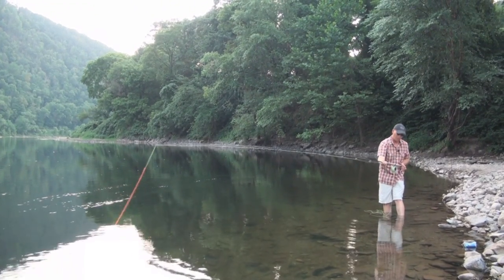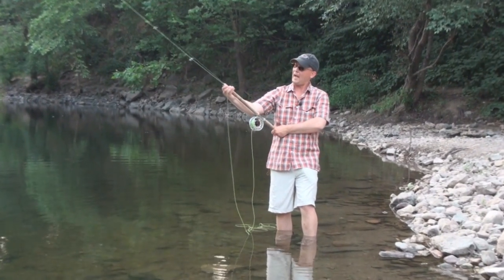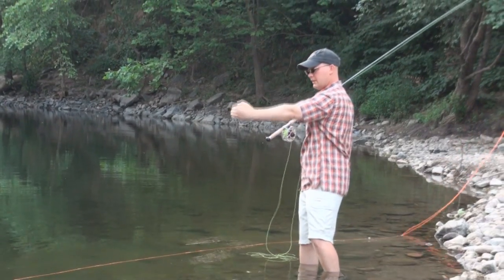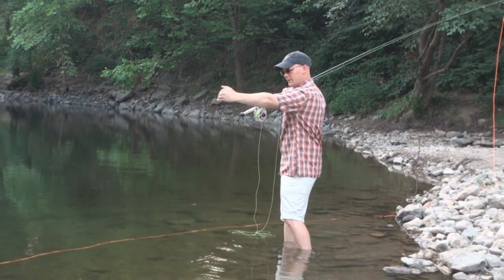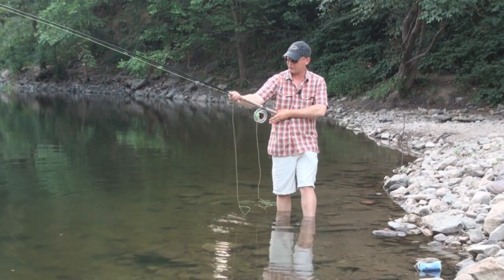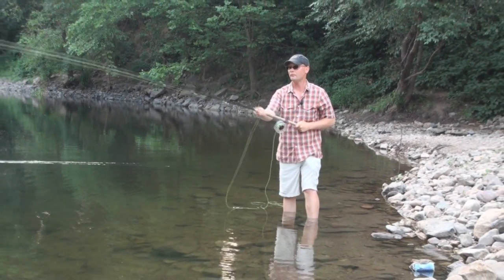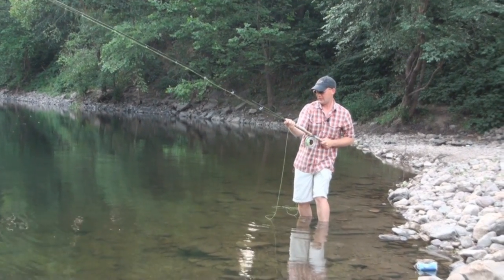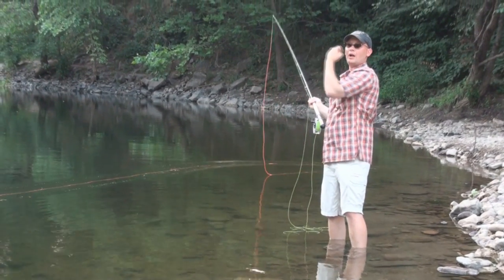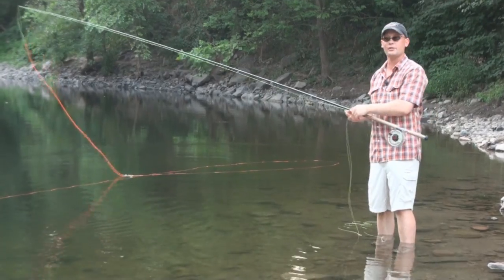One thing that helps is to start with your bottom hand off to the side of your body. If I bring this hand too far over, what ends up happening is as I bring the rod back, this top hand goes out too far — and ultimately the D-loop cuts in behind me. That's caused by over-rotation, and that over-rotation is caused by the bottom hand being so far over that it causes the top hand to fly out. I need to stay in a straight line. If I stay with my hands here and bring this top hand through closer to my body and then push out, it keeps the rod tip on a straight line. You can see how the line is out away from me and the D-loop is lined right up with where I'm casting.